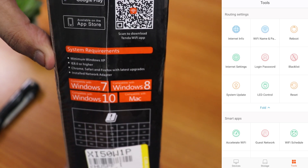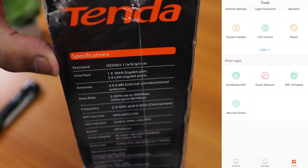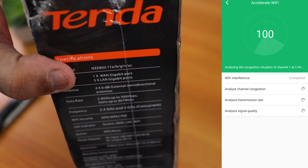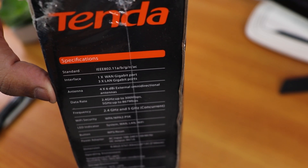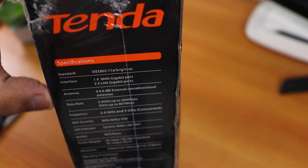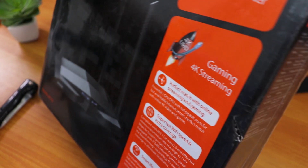The system requirements are mentioned on the box. On the right side, specifications are listed — it supports a/b/g/n/ac bands, has one WAN gigabit port and three LAN gigabit ports. There are four 6dBi antennas and the data rate covers both 2.4GHz and 5GHz bands.